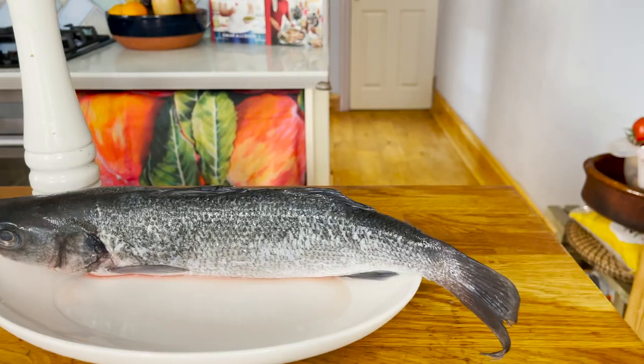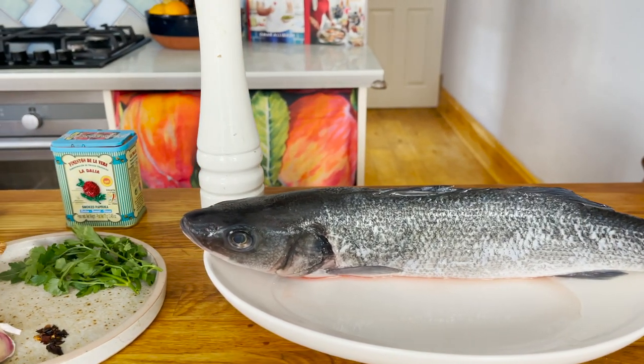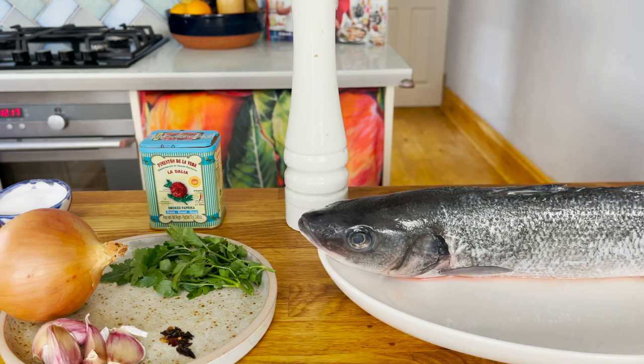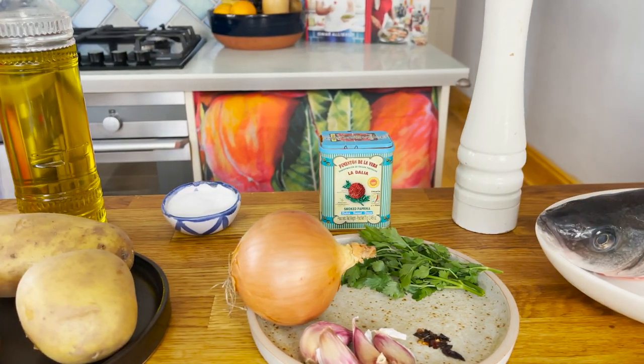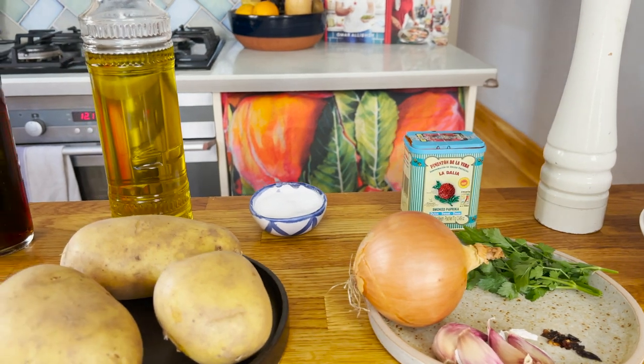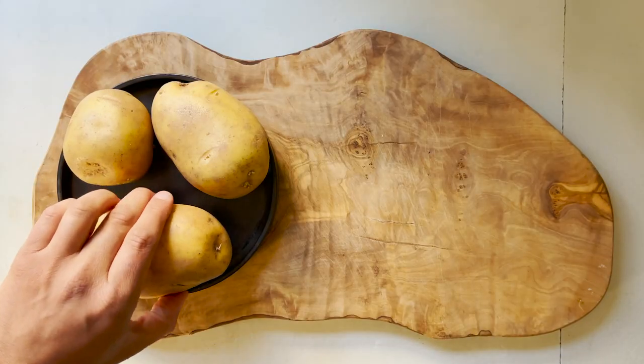Without further ado, let me run you through the ingredients. We're going to need a whole seabass, some flat leaf parsley, chili flakes, garlic, Spanish onion, pepper, sweet smoked paprika, a bit of salt, extra virgin olive oil, some waxy potatoes, and sherry vinegar.